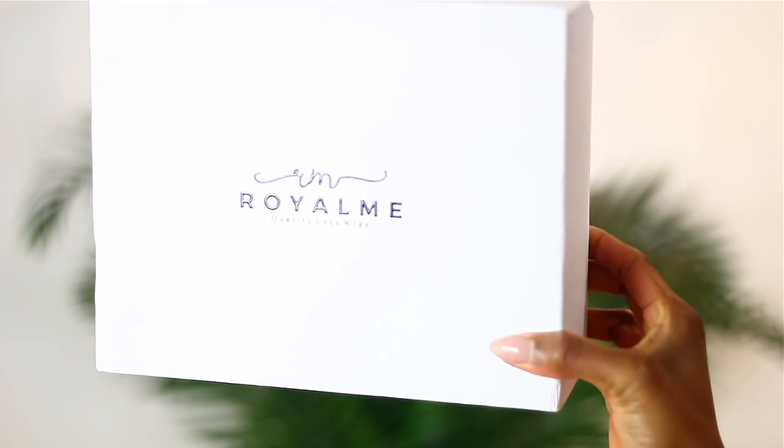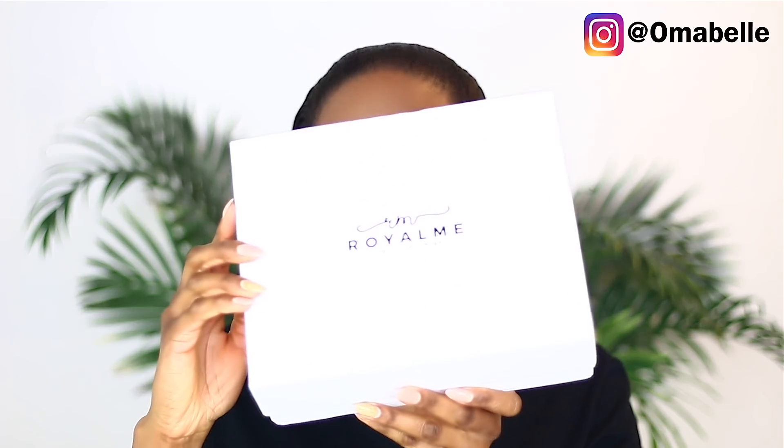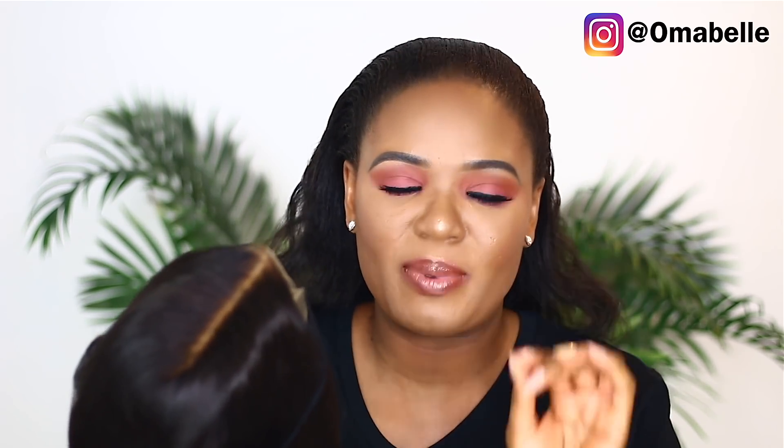Hi everyone! I want to show you guys how to slay a short bob wig. The wig we're using today is from Roryu Neha and it came packaged in this gorgeous box. One amazing thing I noticed with this particular company is you don't need a wig cap because they've already applied it.